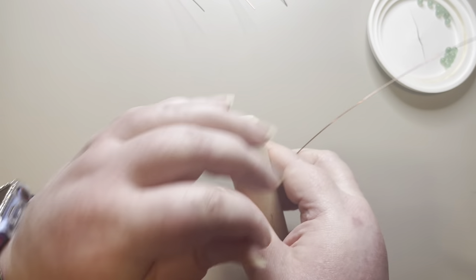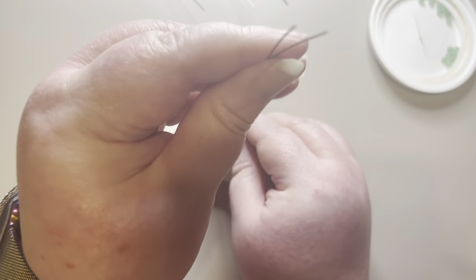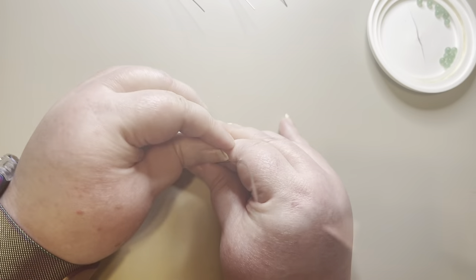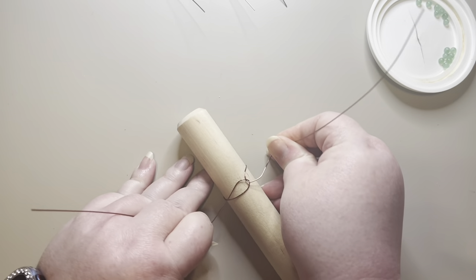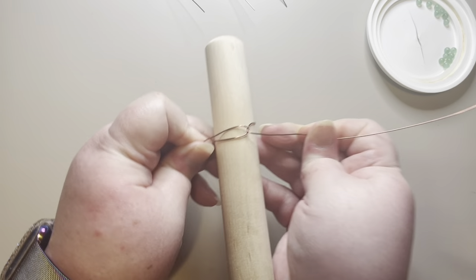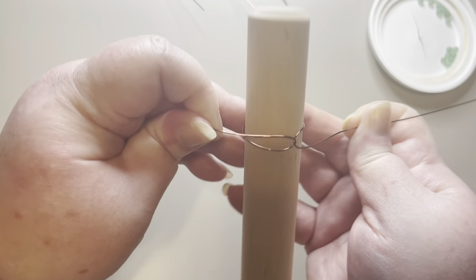I'm going to get my wire centered on the dowel, even on both sides, then fold it around and loop it around one time, pulling it tight. This is basically an interlocking loop right now, and this is going to be the center of our rose.